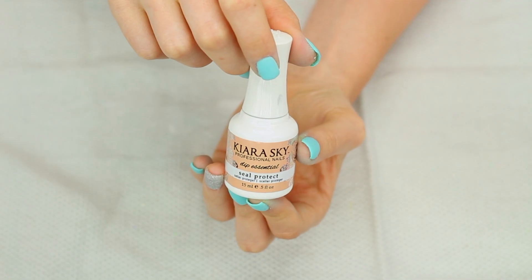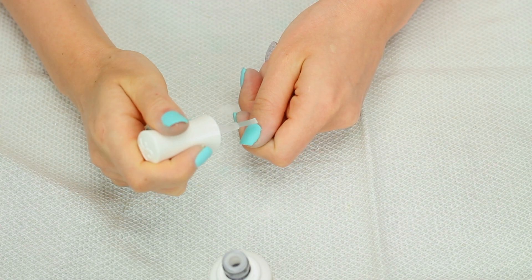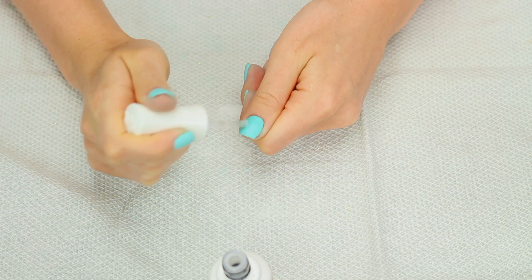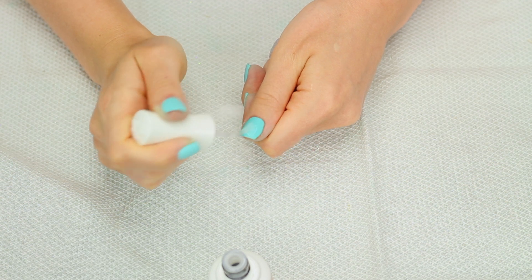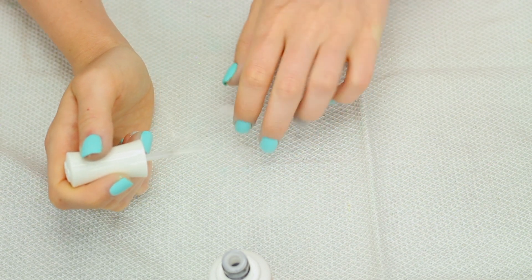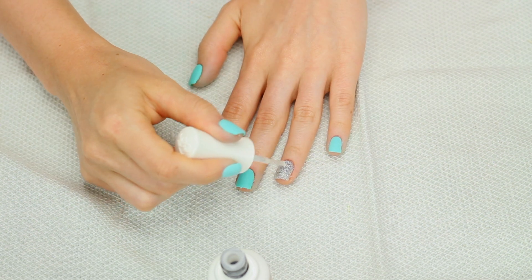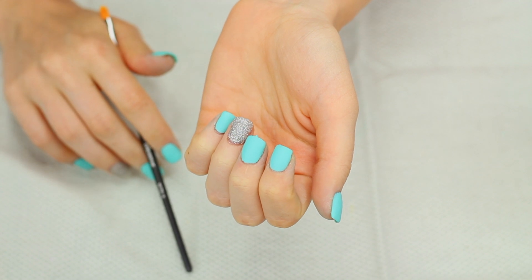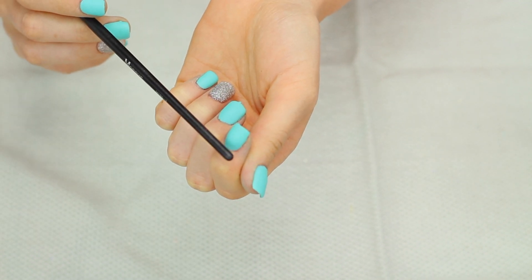Now I'm going to use the seal protect — this is step three. I'm just going to apply this liberally all over the nail. This is really what makes the nail harden; it kind of makes all of the layers melt together almost. Now my nails are pretty dry and you can tell by hitting the nail it makes like a clinking sound — that's how you know your nails are ready to be filed.